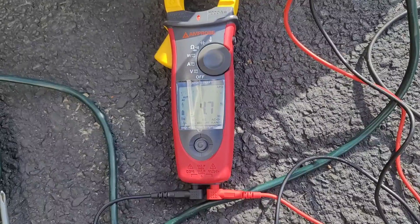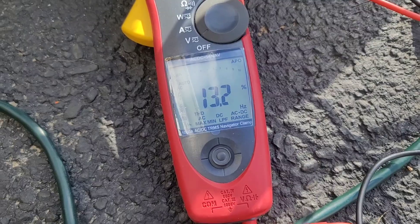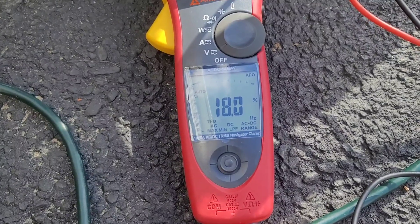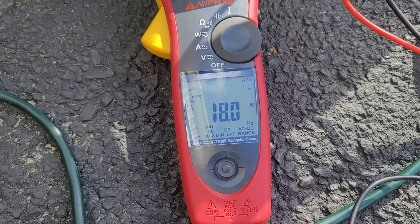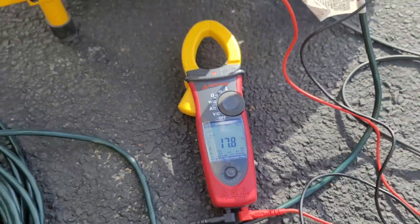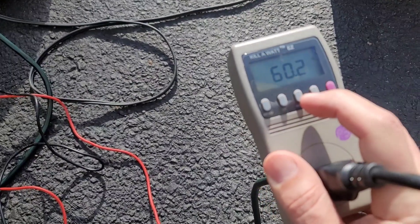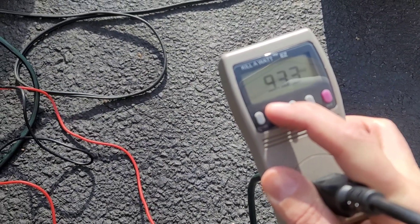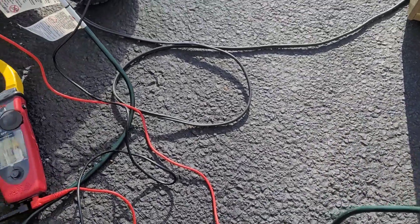At 1,250 watts — about 50. At 2,400 watts — about 2,500 watts, roughly about 18% harmonic distortion, but it holds the load well. Reading 60.2 hertz and 116 volts — this is a 120-volt generator.